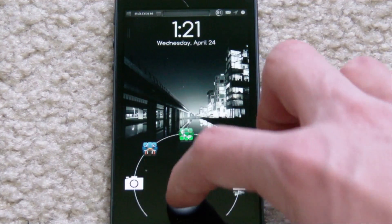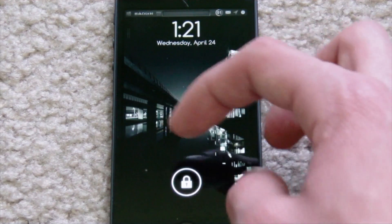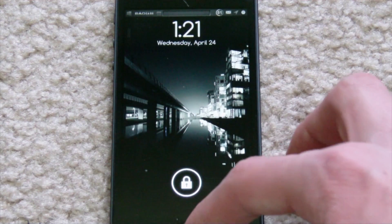This is the white default theme. As you can see right here, everything is just kind of white, and the lock itself is white with a little bit of a glow around it. In my opinion, it looks a lot cleaner on your lock screen. It takes up less space and I think it just looks a lot nicer.